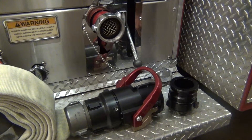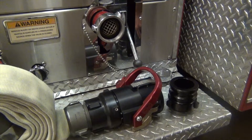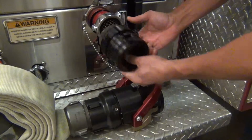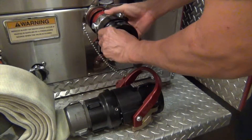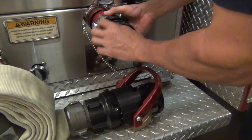This is our new two and a half inch cedar valve. Its primary use is to quickly connect or disconnect your supply line from your intake, whether the hose is charged or uncharged. It has two main components: your valve assembly and your intake adapter. The intake adapter has two and a half inch national hose thread and will be threaded onto your intake and left on the intakes.